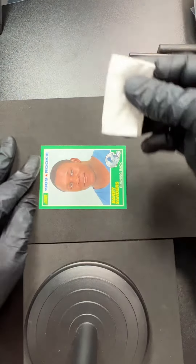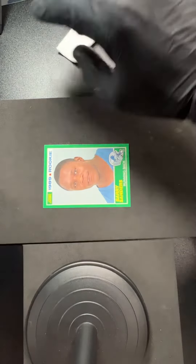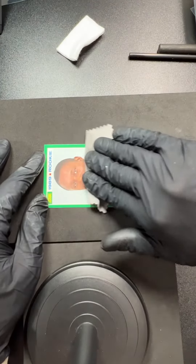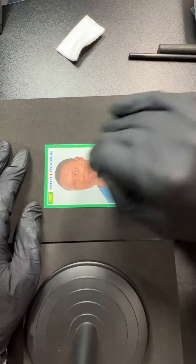Let's do the other side of Mr. Sanders. The back of the card looks good, so the front was the only thing I really had to pay attention to here.